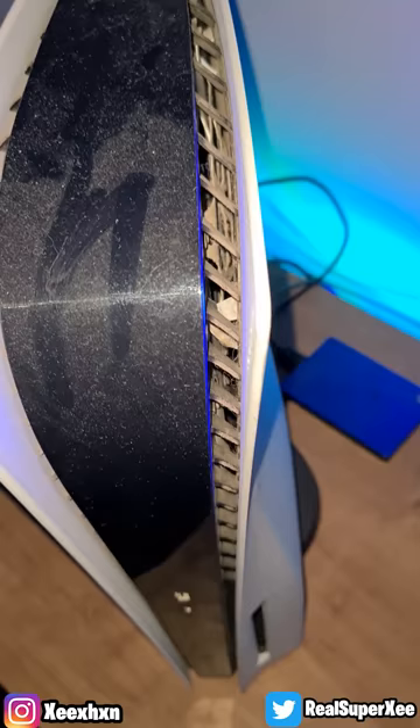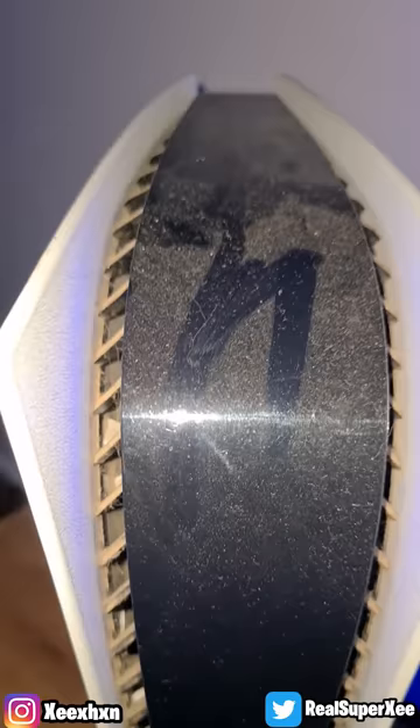This is a short video of a spider living under the PS5. I'm trying to find it to be honest — I want you guys to see it because I saw a small spider going inside it. And I know my PS5 is dirty. Don't judge me in the comments, or just do it. I don't care.